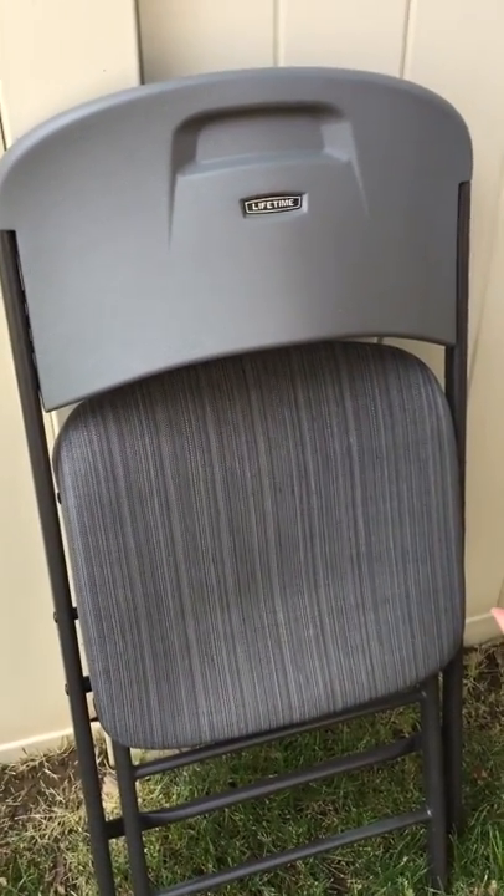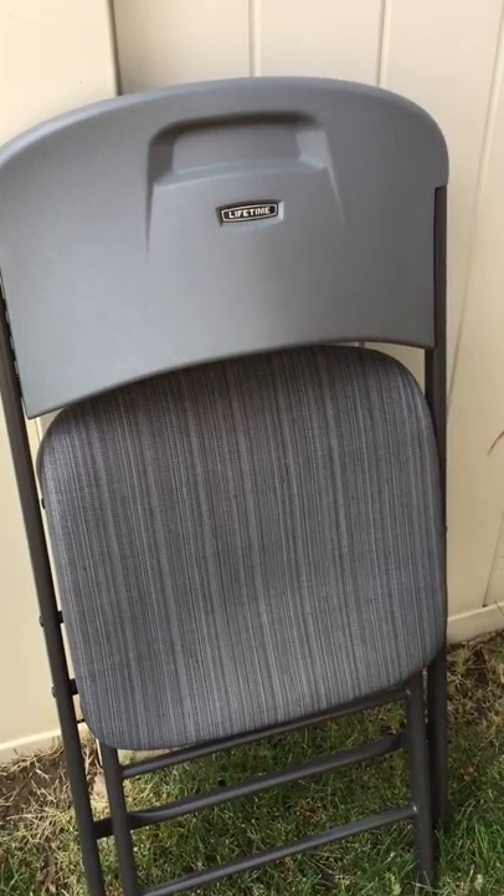I'll update the review if we find anything differently. But yeah, good chair — we're super excited to have it.